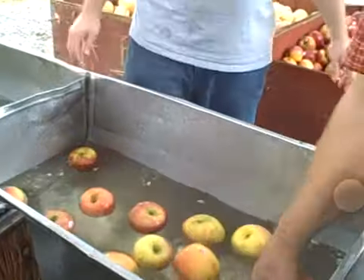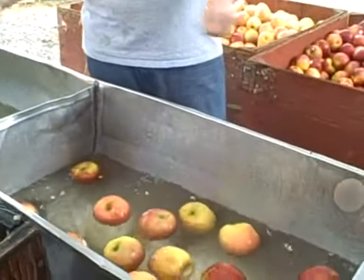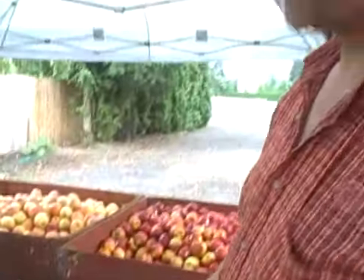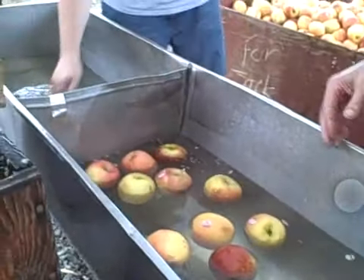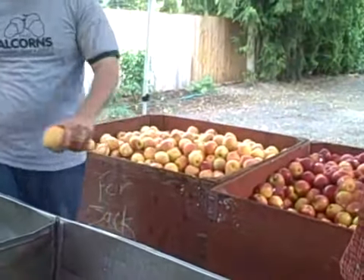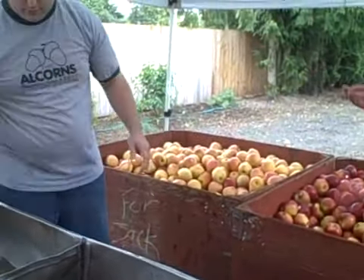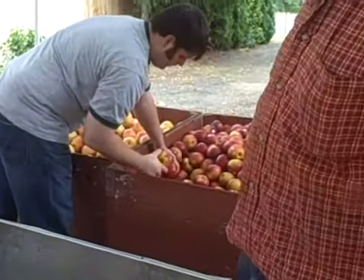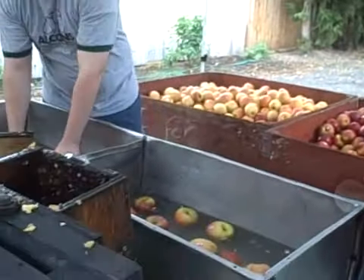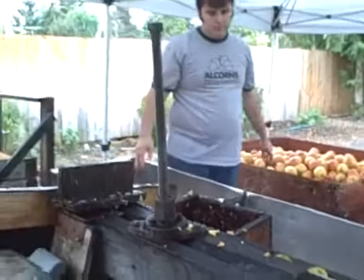I noticed you're washing your apples. Why is that? Well, it's because some people like their apples washed. We have a double system — this has bleach in it, then we put them over here and rinse them off. These apples are bought from a cold storage in Wenatchee, Washington. The Fujis came from Chile, the Braeburns came from Australia, and we bought them in Wenatchee. Amazing. And we are in Silverton, Oregon.